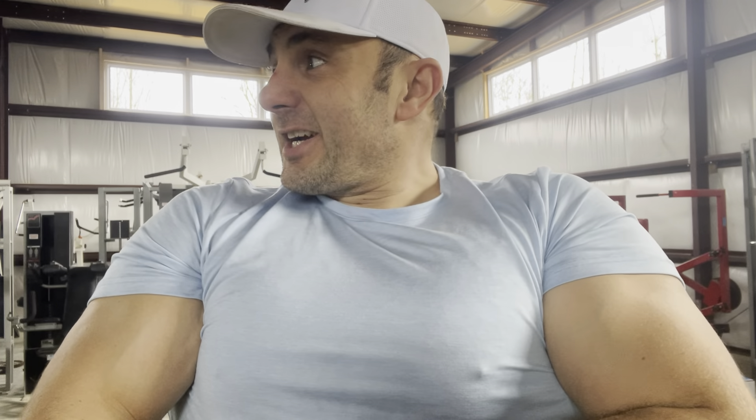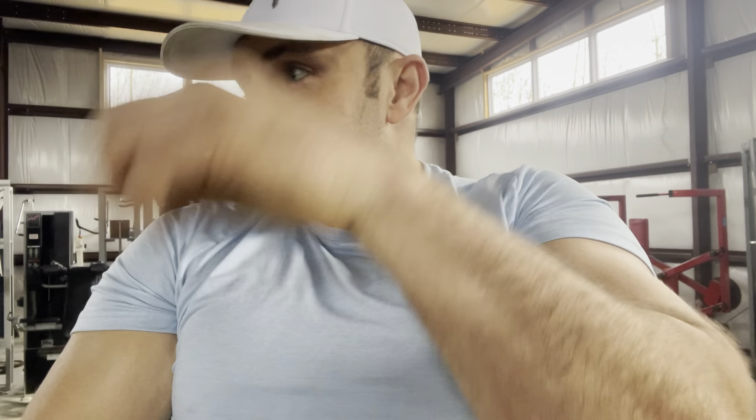Like, comment, and subscribe below. I'm going to bring you lots more content — both machine-based, workout-based, and just for fun. Have an awesome day, appreciate you guys!